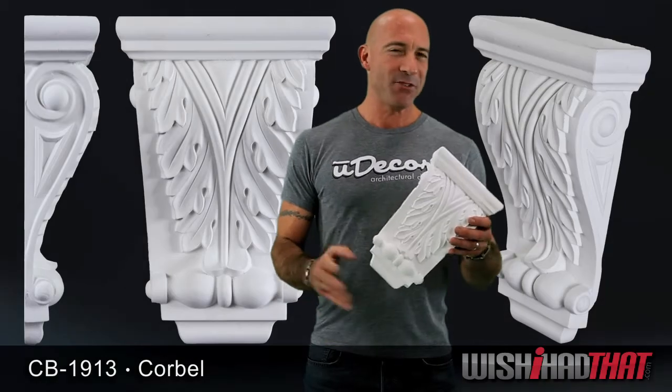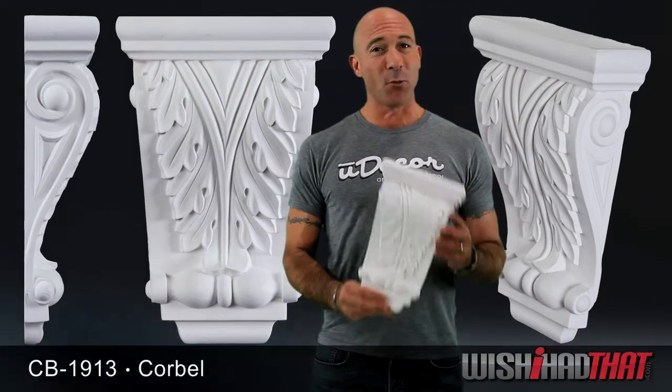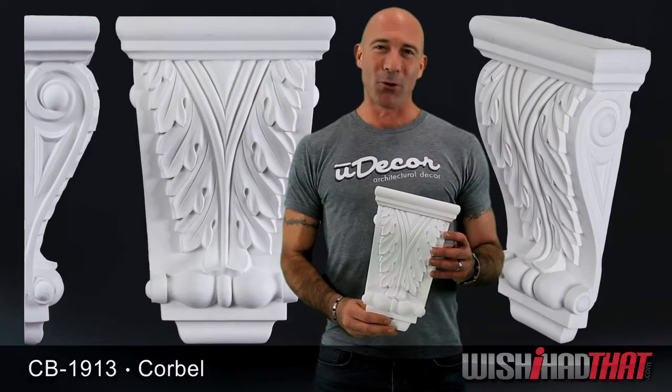Hi, I'm Eric Rosenfeld. In my hands is the cure for a home that needs a little pick-me-up. This elegant corbel adds character and sophistication to walls, archways, and cabinets, and it's especially well-suited for fireplaces, giving your existing mantle an old-world charm.